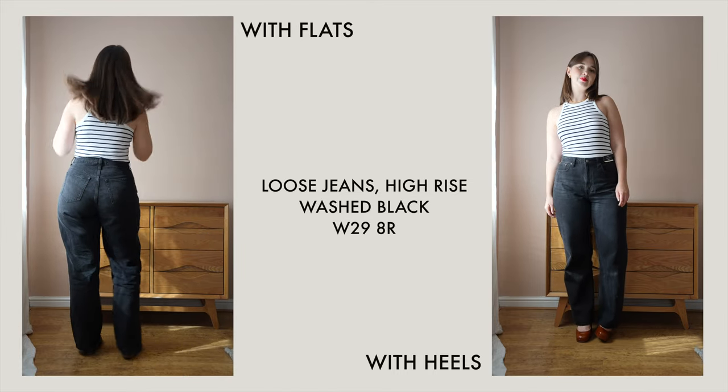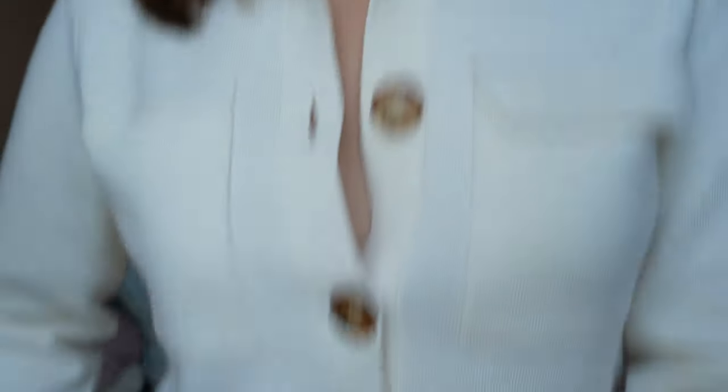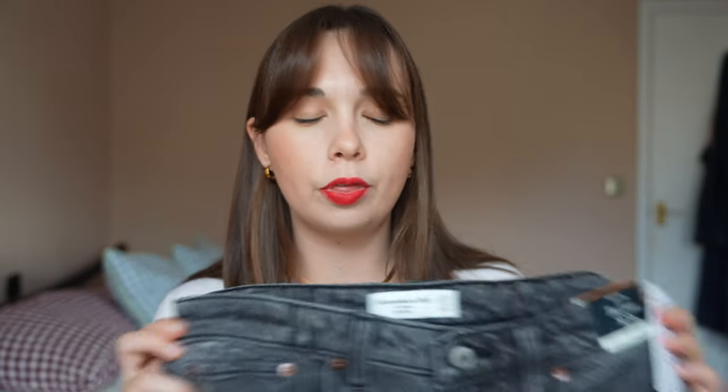So I only managed to get them in a faded washed-out grey-black, and also a slightly more true black which I'm actually wearing now. Again I bought these in a 29 and a 30 to decide which would be best, and the true black ones were only available in a 29 so I just bought them in a 29.